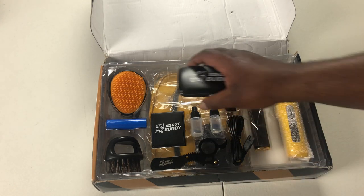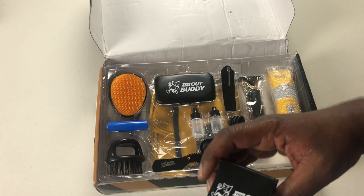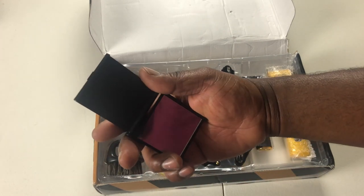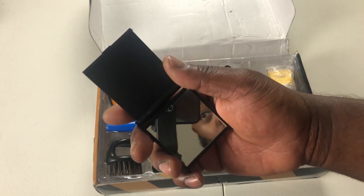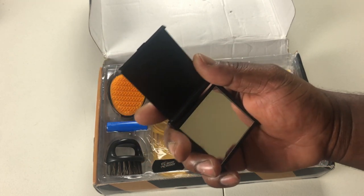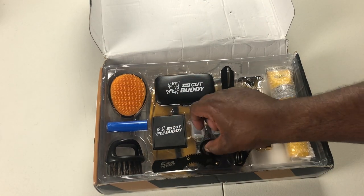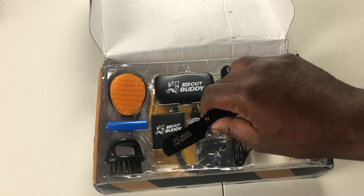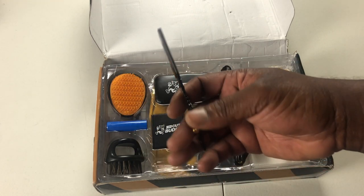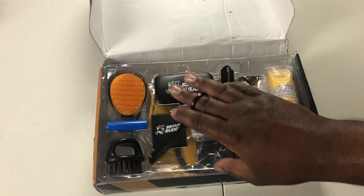Fellas, you've got to keep your fingernails right if you're going to touch it the right way. Got the pocket mirror. The straight razor — this got some heft to it, actually. I actually got a video of me using the straight razor, so I know how to use these. It's been a minute, but I like the control.